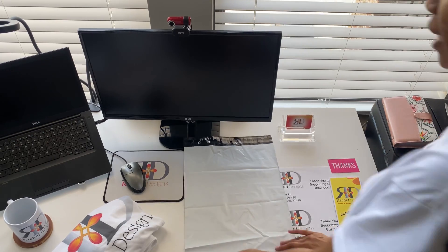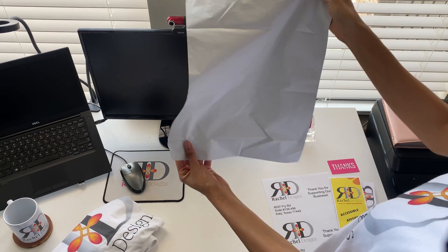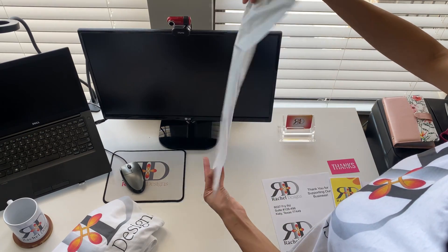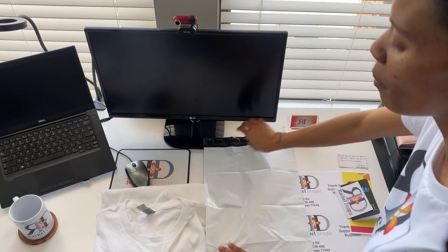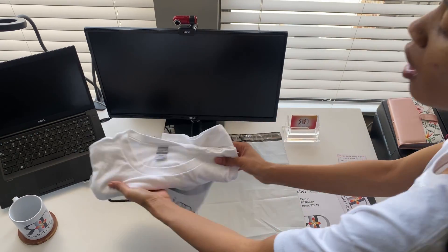We have a blank polyester bag. It's very important to have something blank so that you can add your own brand to it. We bought these poly mail bags off Amazon — very affordable. This amazing supporter ordered a Rachel Design classic t-shirt, so we're going to package this up.